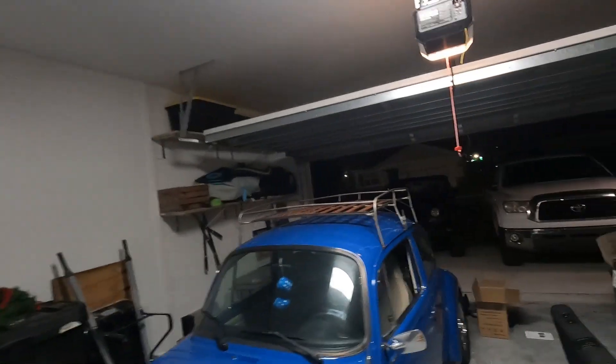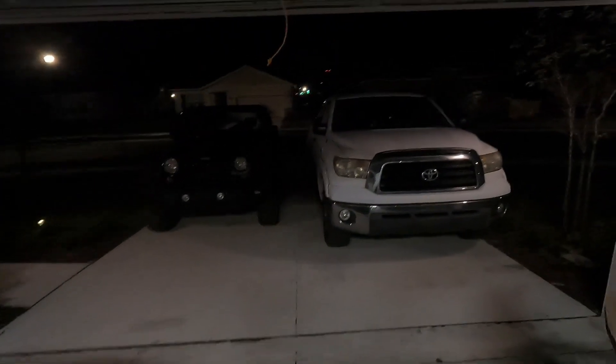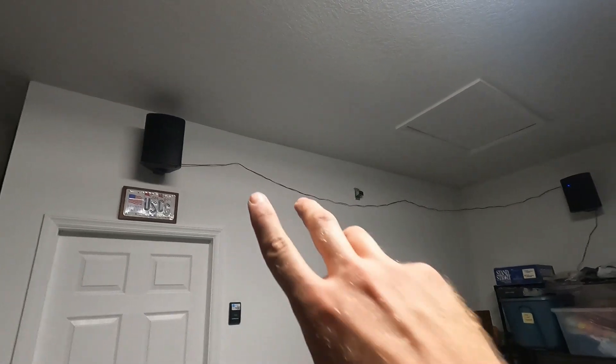My phone is all the way at the end of the driveway down there between the two cars — it's about 60 feet away — and you still get a good signal. Good luck setting up your system. You can move it around however you see fit and move it to different spaces if you need to.